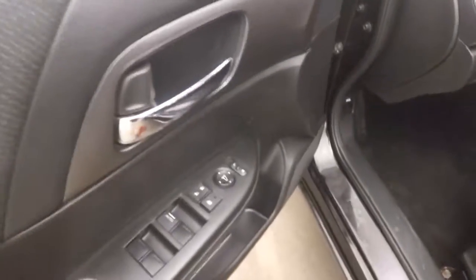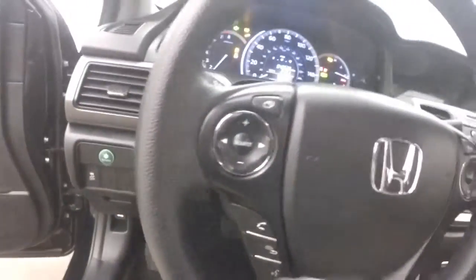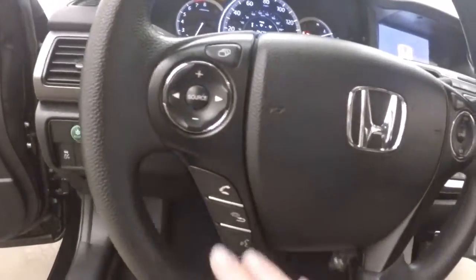Nice interior with very comfortable seats. Basic controls on the door and manual seats. It has stereo, Bluetooth, and cruise control on the steering wheel.